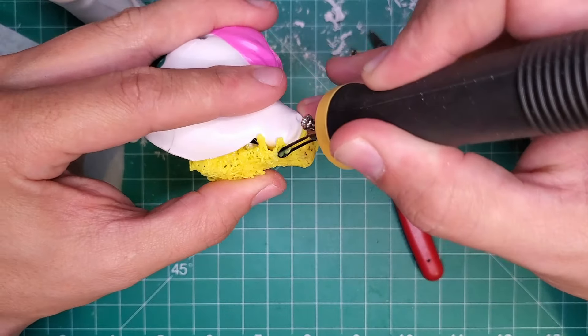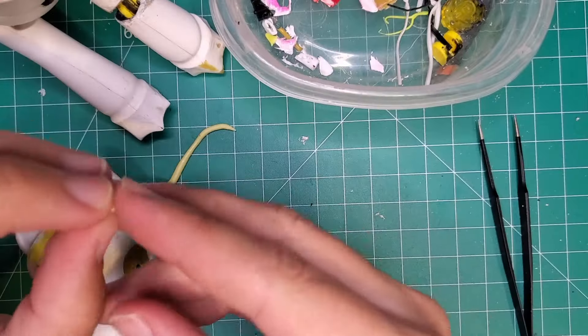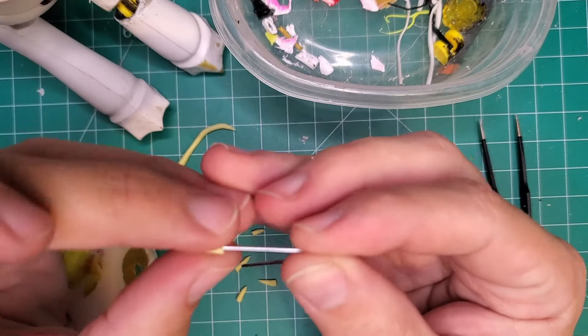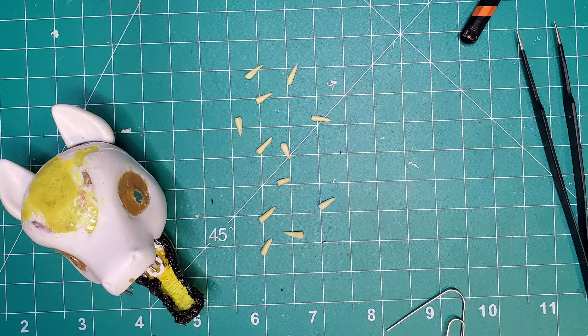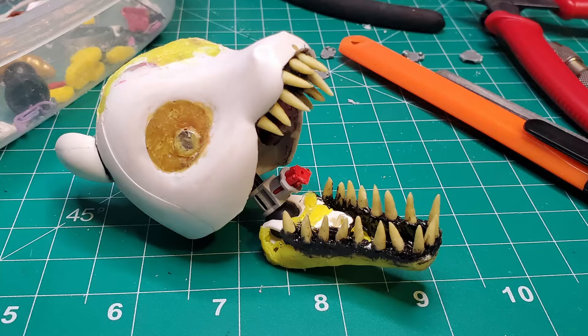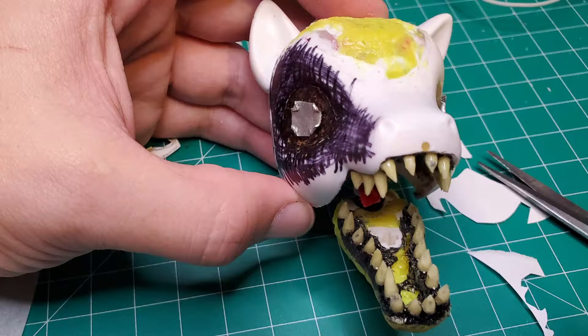I'm glad it saved me so much time, because while I used some paper clip bits to get an idea for spacing, ultimately it was polymer clay that would make up the teeth. And I made them all just a little bit too big, so I had to grind them down and then use UV top coat to smooth them out again.